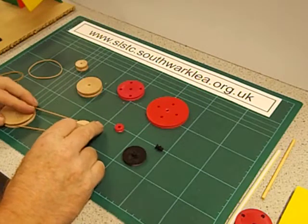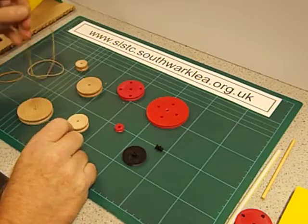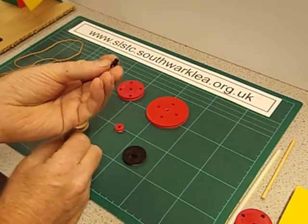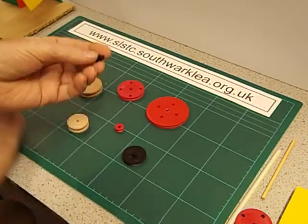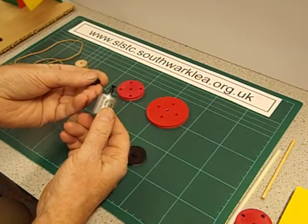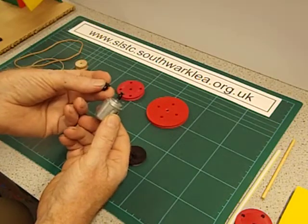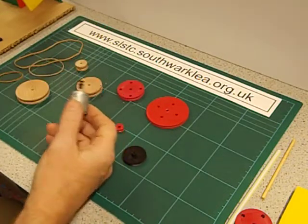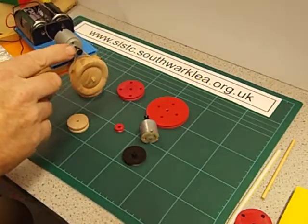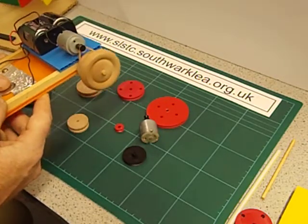When you turn one pulley it will make the other pulley turn. You may well have come across this pulley before - it's very commonly used in schools. We usually use it fixed to an electric motor. From my service I call this a P100 pulley, it's often called a motor pulley. It just pushes on and it's used to decrease the speed because these motors spin at very very high speed.